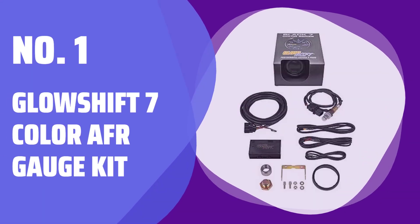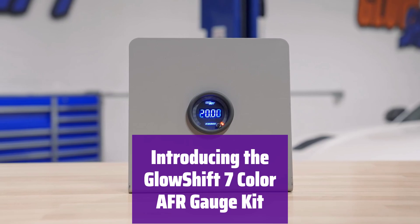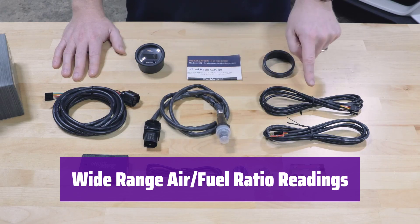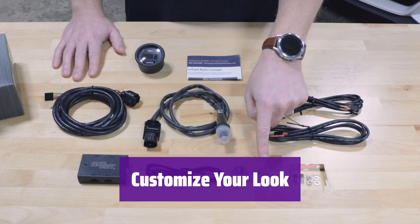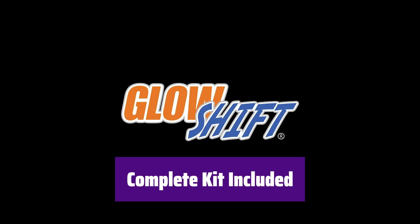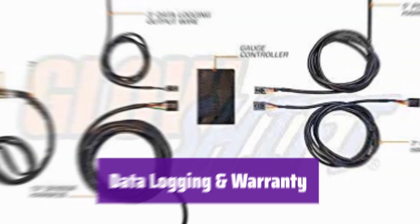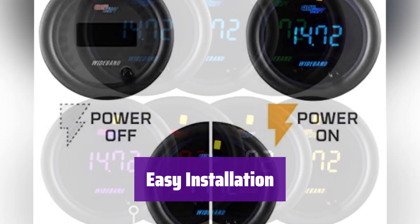Number 1: GlowShift 7 Color AFR Gauge Kit. This kit provides precise air-fuel ratio readings for gasoline and E85 vehicles, essential for performance tuning and optimal engine efficiency. It accurately measures air-fuel ratios from 10.00 to 20.00 AFR for gasoline and 6.00 to 12.00 AFR for E85. With 7 solid color modes and 2 color cycle modes, it's easy to match your dashboard or create a custom look. Everything you need is included: wideband oxygen sensor, weld-in bung, control box, and all necessary wiring harnesses. Installation is straightforward. It features data logging capabilities, a 1-year limited warranty, and free lifetime technical support.